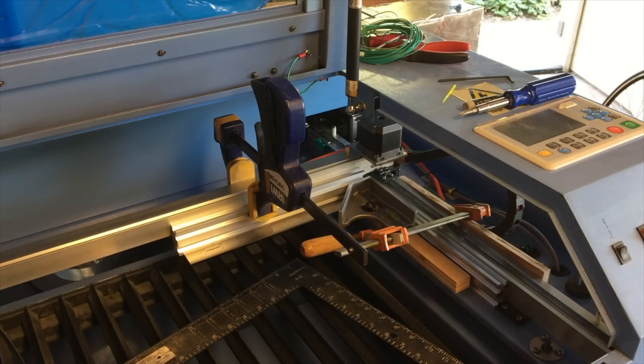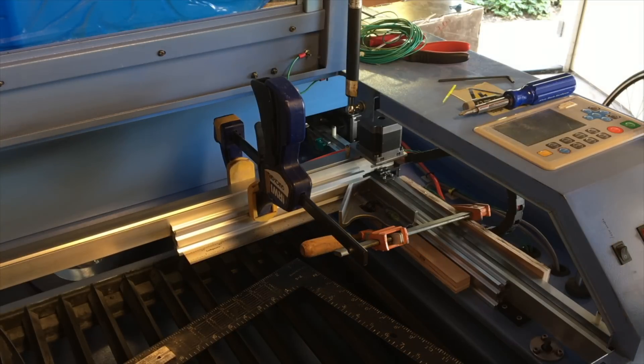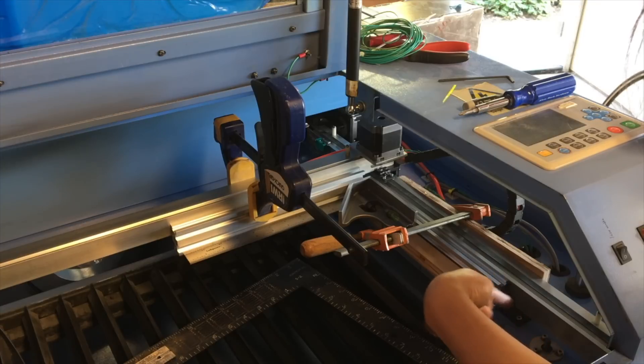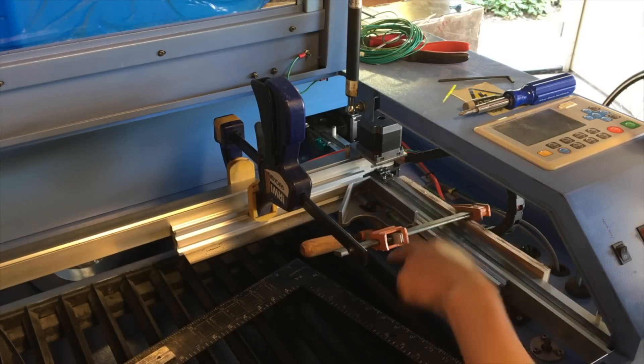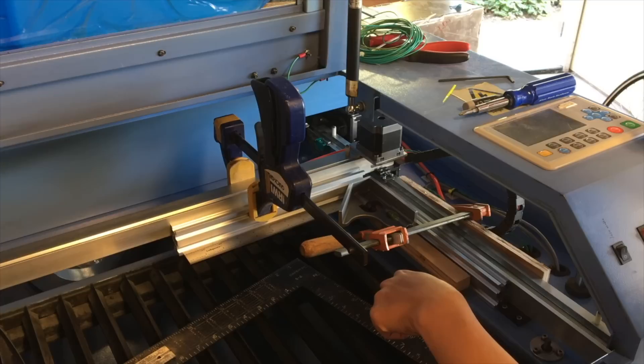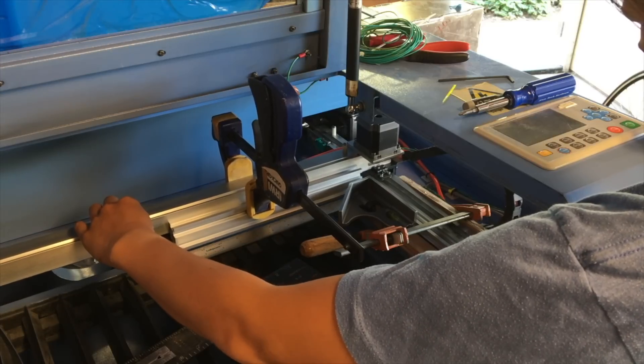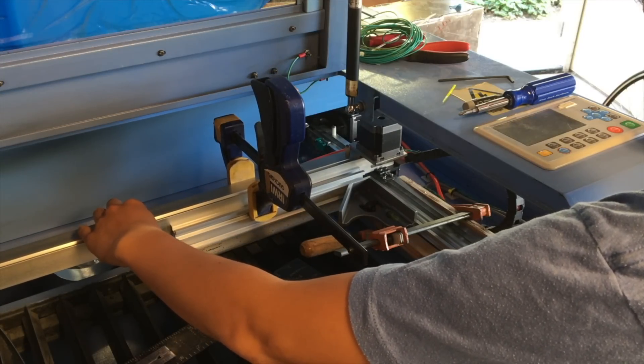This is my setup for squaring the two axes. I have some extrusions here clamped to the rails, just to give the square some nice surfaces to touch, and I just tighten down the belt and it's pretty square.